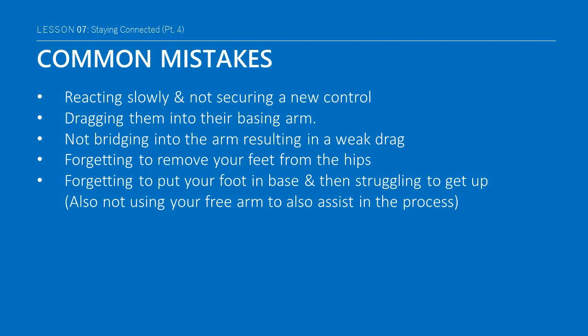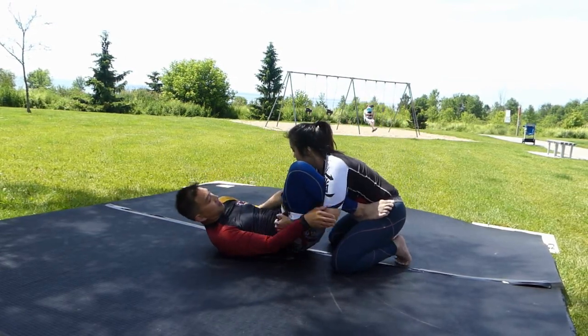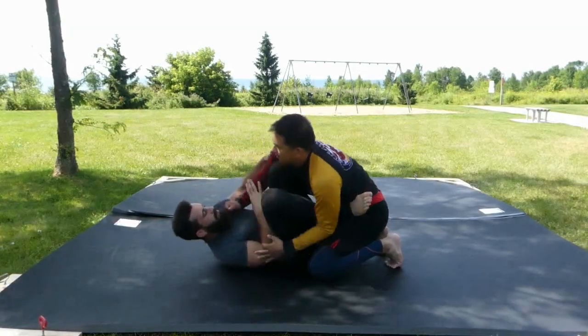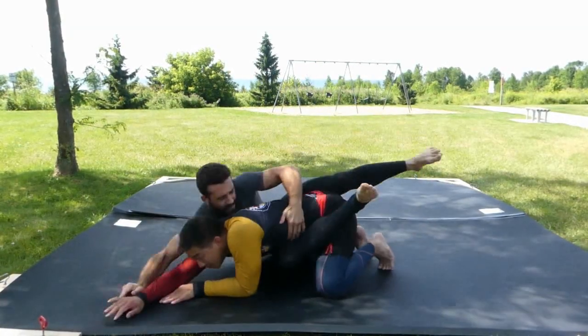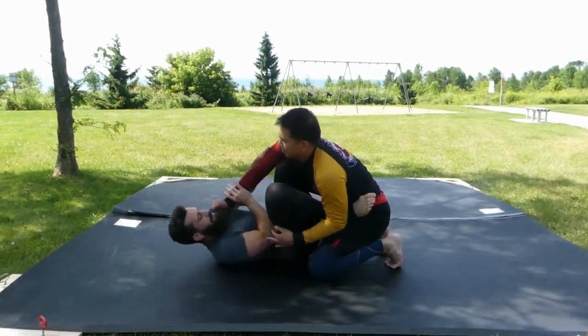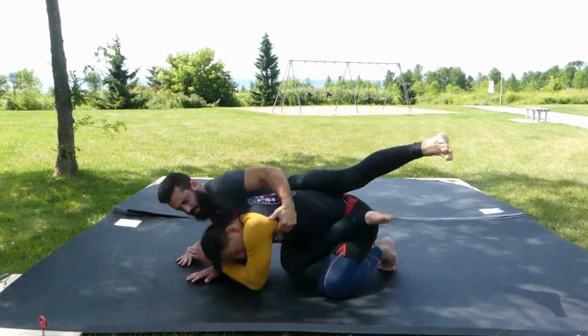There are many little mistakes that occur with the bridge and drag, including reacting very slowly to the in-arm slipping free and not bothering to secure a new control, dragging them into their base arm on an angle instead of directly overhead, not bridging into the arm — which will result in a weaker drag — and also forgetting to remove your feet from the hips when you drag, just pulling them right into your feet. And last but not least, forgetting to put your foot in base and then struggling to get up or not using your free arm to assist in the process.